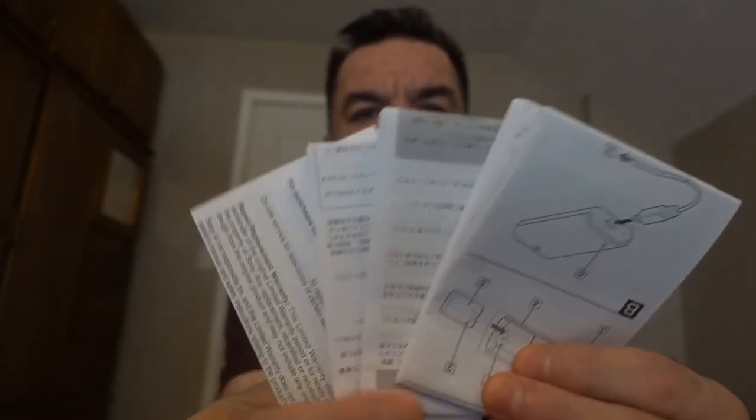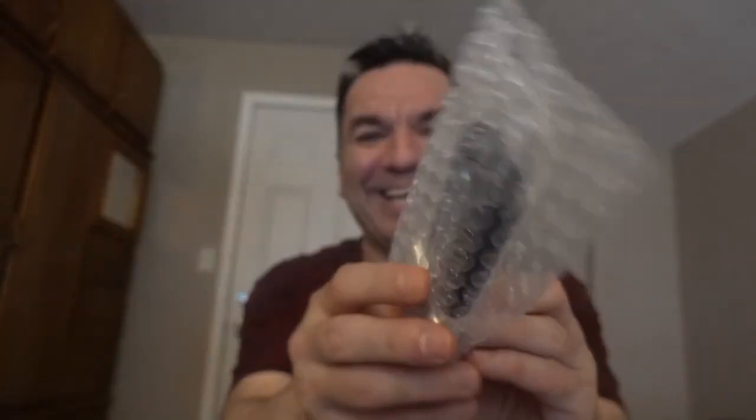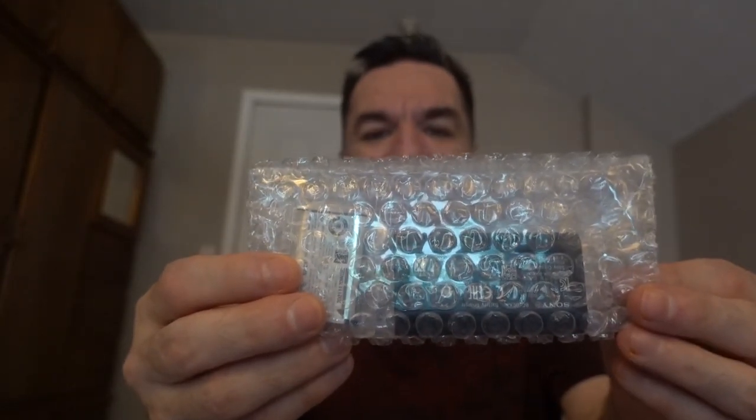These are all the booklets — look at all these booklets. These are all the instructions for this battery charger. Now I am going to show you the product. This is how it came packed and this is the product right here. It's real small.